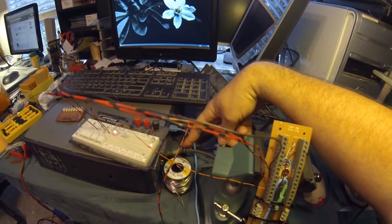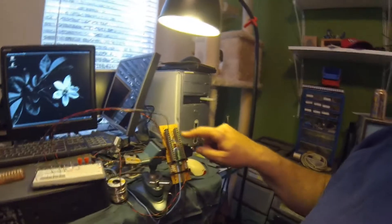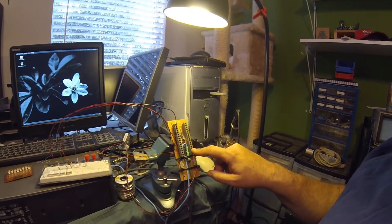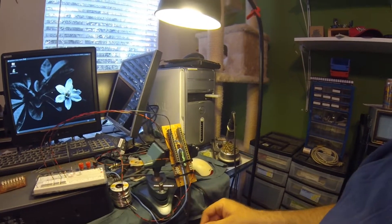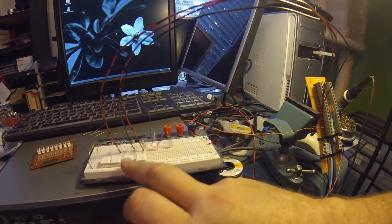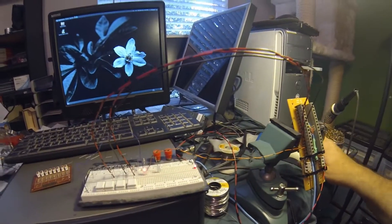I've got a USB connector and a parallel port connector running over to this little board here. Yeah, it looks like something out of Frankenstein, I know. But let me show you what I've got. These are all of the pinouts from the CNC software. Here I've got 5 volts and ground that I stole from a USB port. And then here is a little circuit board I put together — it's got some switch inputs and a couple of outputs going over here to test.